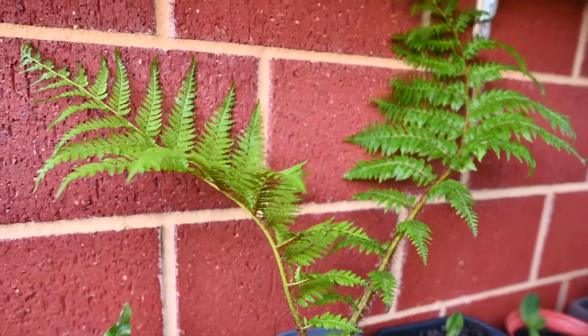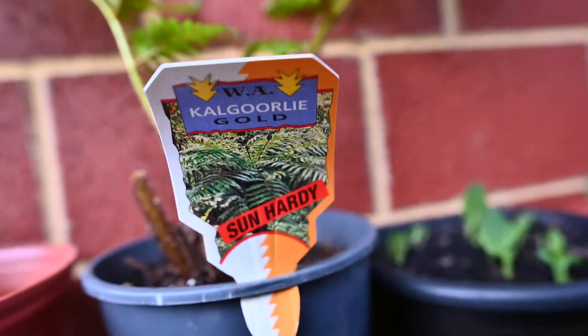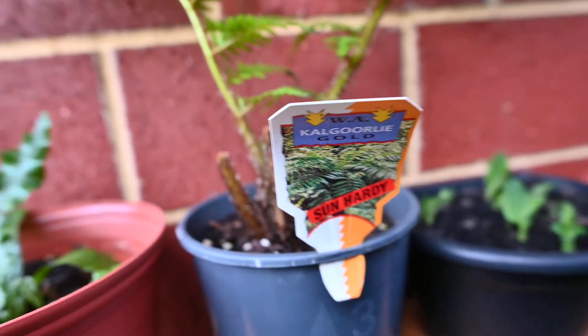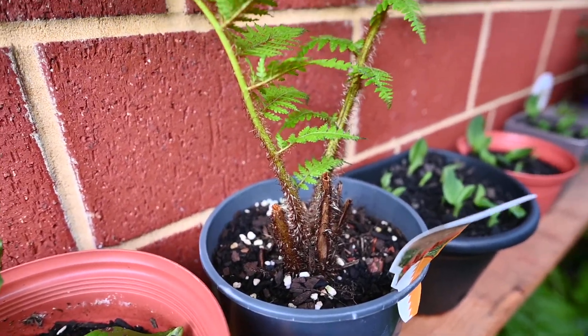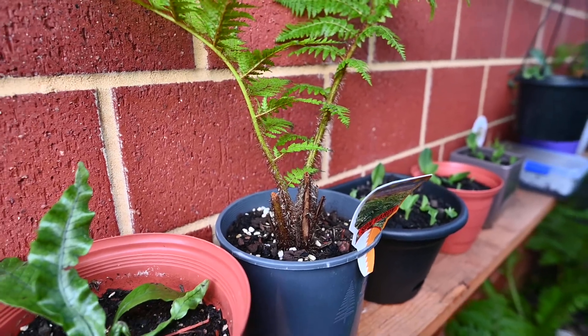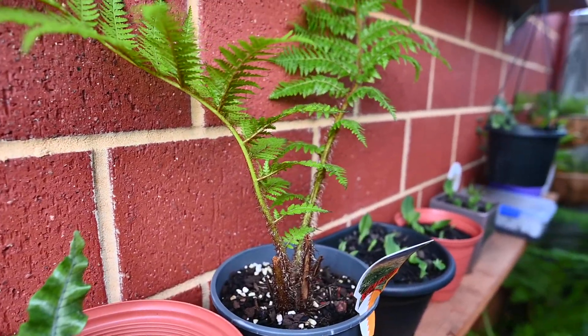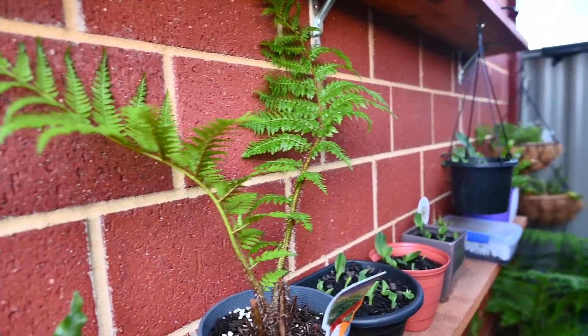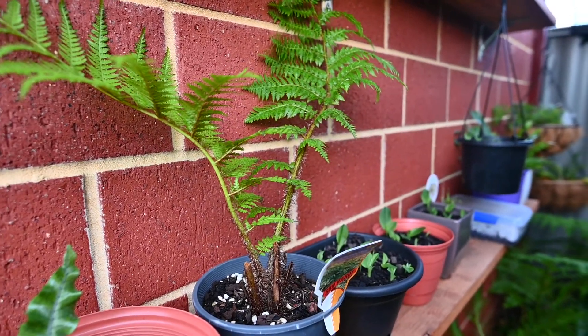These are some young Cyathia Kuparai Kalgoorlie Gold — WA Kalgoorlie Gold Sun Hardy — so they're cultivated in Western Australia for the environment over here. Tree ferns don't really grow in warm or very hot temperate climates like Perth, but this one actually thrives in the environment over here.